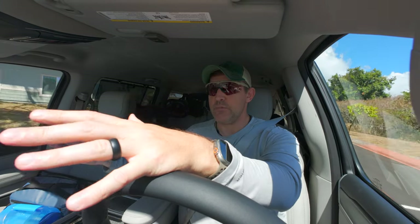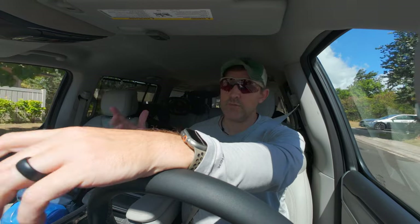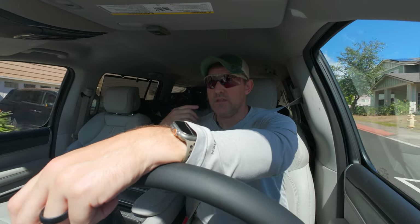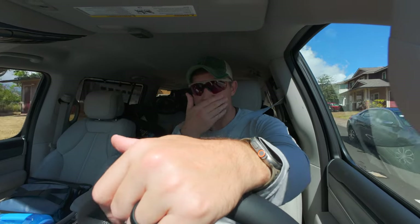Welcome to the channel, I'm Preston, and today we're going to be going out and running a couple errands using the DJI Action 4. This video is going to go up on my vlog channel, so I doubt anyone will actually watch it, but if you are interested in the DJI Action 4 and what it can be used for in terms of a vlogging camera, this is kind of a test of that.